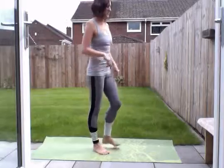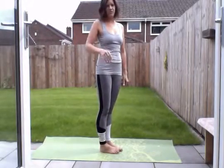Hi Leslie. Hi Phil. I think I have found a good distance. So this is the sun salutation for you guys on holiday.